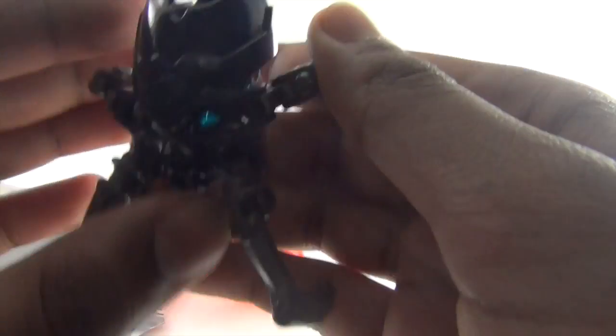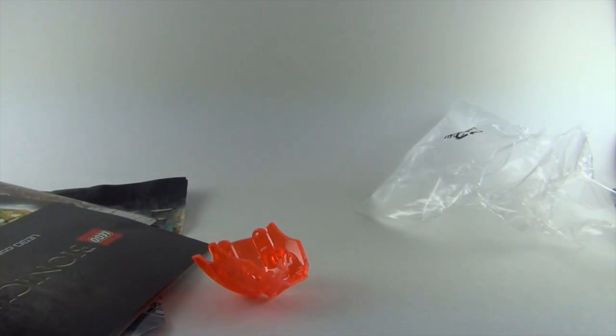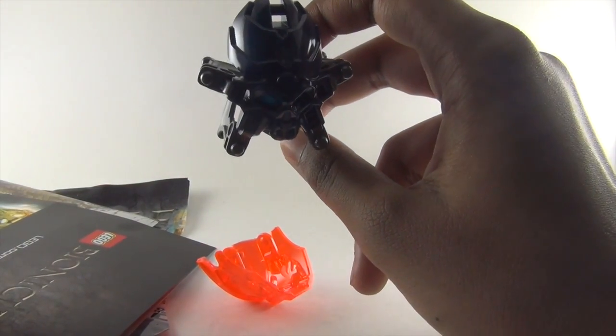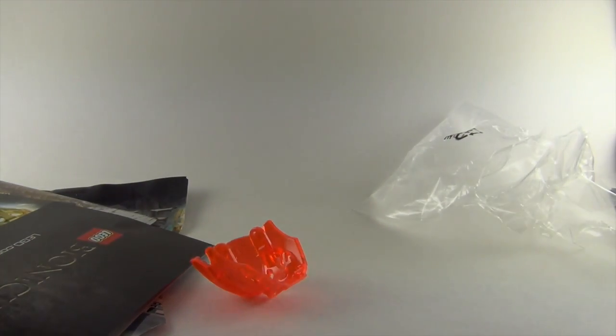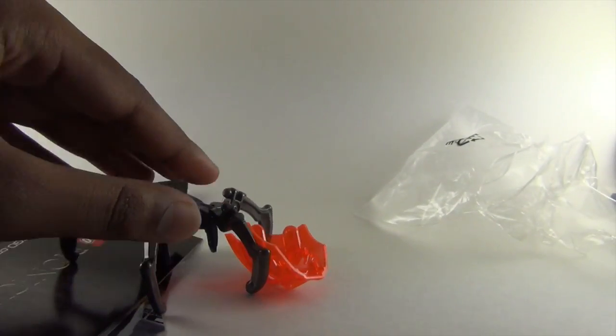The skull spider — I think you see this one in Kopaka and a few other Toa sets, and the three protector sets that have this blue spider. With this pack, you get an extra one.